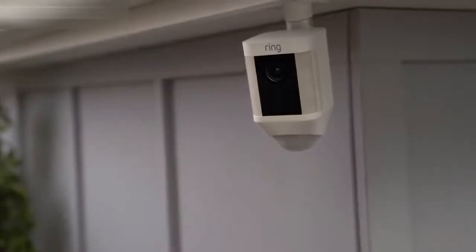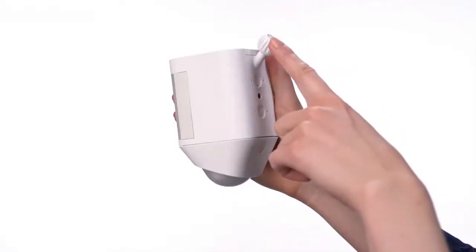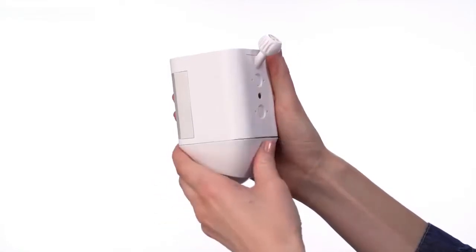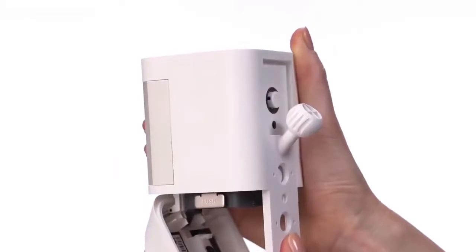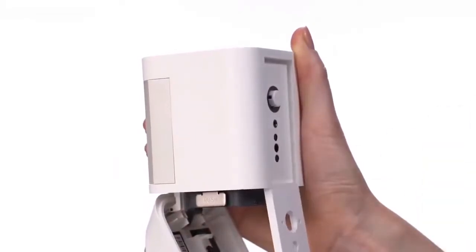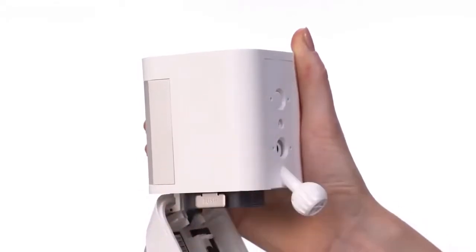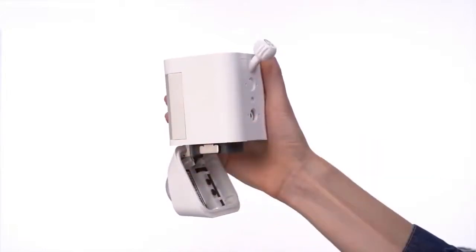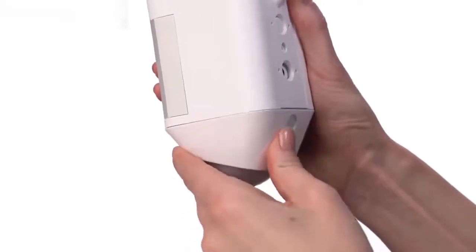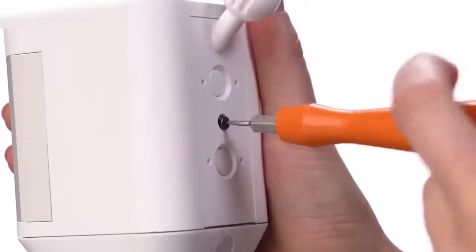Spotlight Cam can be mounted on a wall or an eave by simply changing the direction of the mounting plate. First, open the battery door by pressing the button on the back of it. Next, remove the security screw and the weather seal. Press the release button and slide the mounting plate out. To mount on a wall, insert the mounting plate with the ball socket pointing down. To mount on an eave, insert the mounting plate with the ball socket pointing up. Firmly close the battery door until you hear a click. Insert the weather seal and tighten the security screw to lock the plate in place.